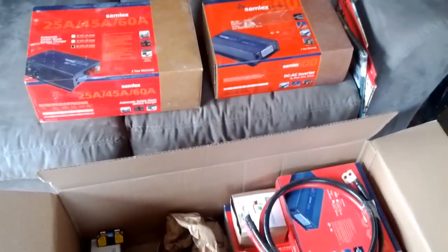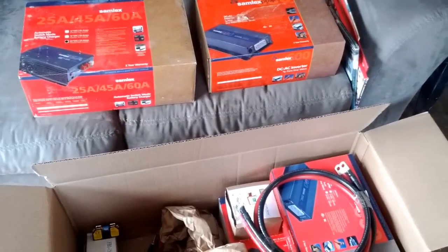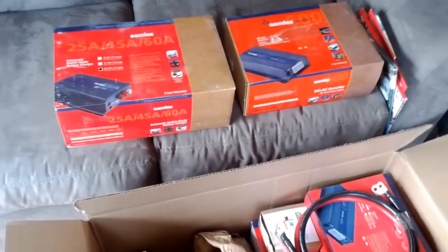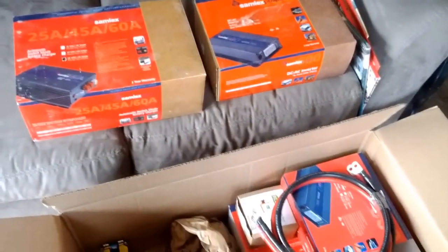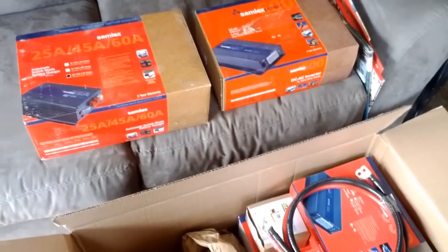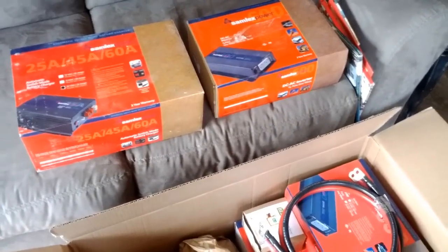Hey everybody, it's Zach again at newtutorial.com. I wanted to come in and do a video. We are doing an unboxing and upgrade video to give you a heads up and update on what we're doing with our solar setup here on the homestead.